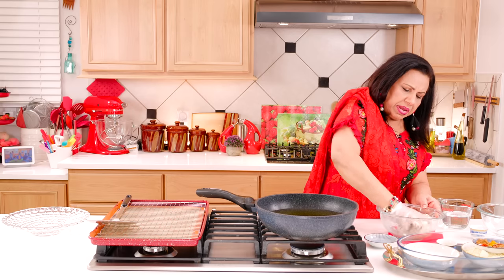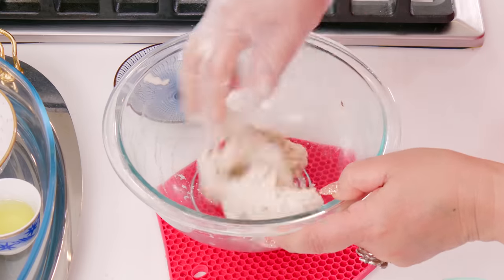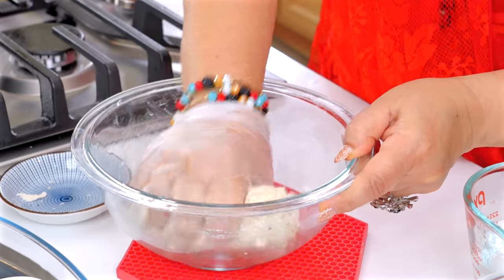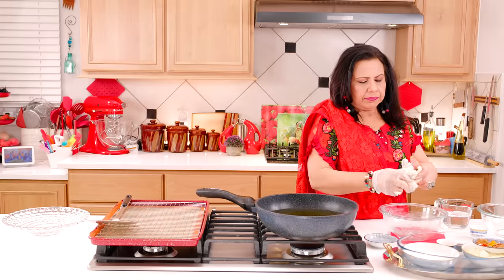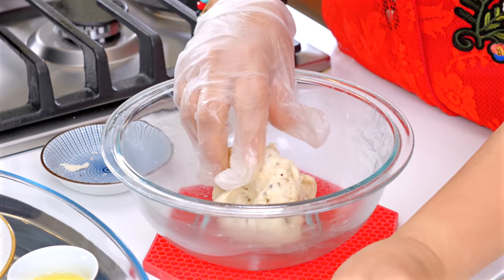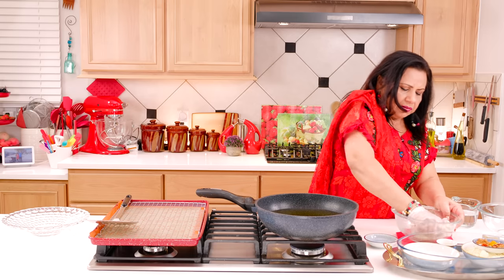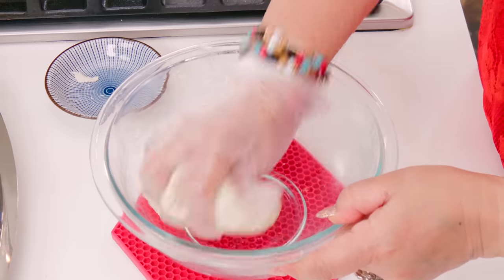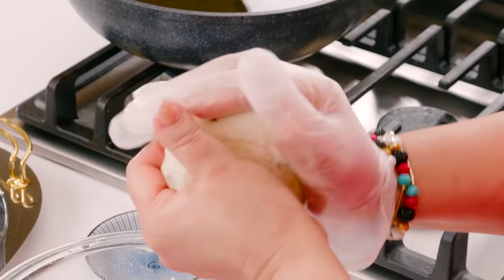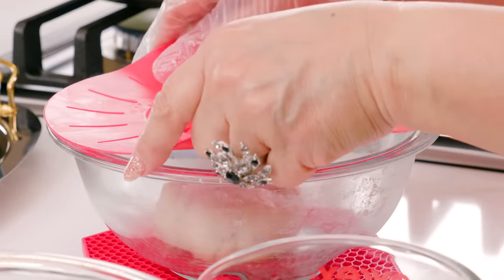I have used 4 tablespoons of water. Now we will mix it together and add a little bit of the flour. This is done, then we will cover it and rest for a little while.